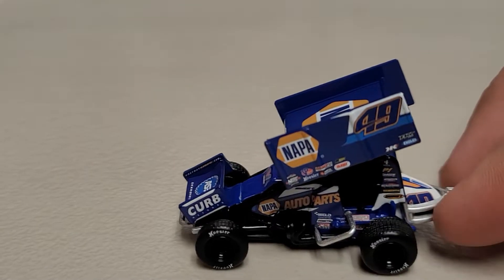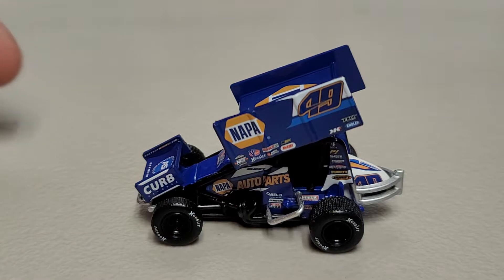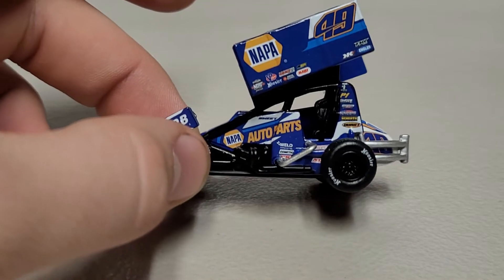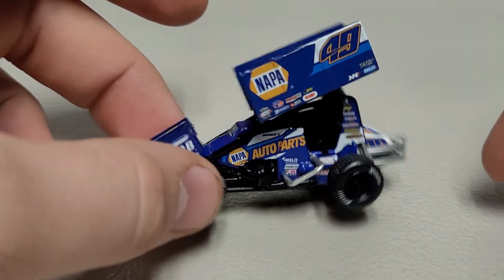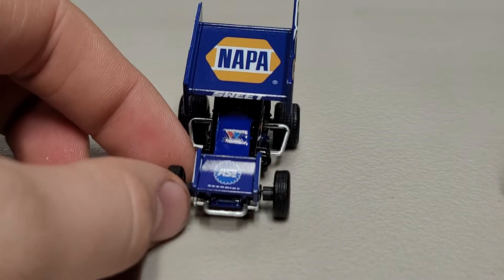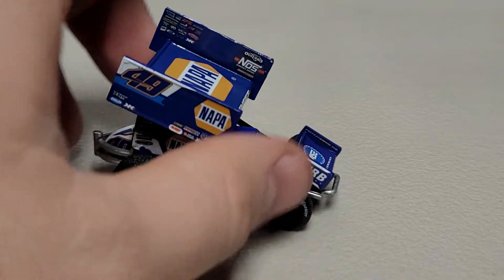Here's the car. We've got the NAPA number 49 - my favorite font, the Kasey Kahne Racing font. You can see they've added white this year with the blue number and yellow outline. NAPA Auto Parts on the front, and on the side you can see 'Sweet' up there. The white really does make it look different.